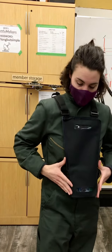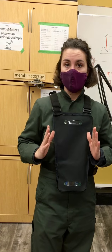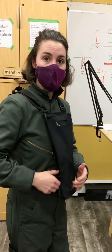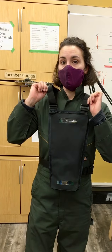We have a stiff front panel to keep the sensors well oriented and to prevent noise and shaking from distorting the images, as well as a couple different belt loops to make this more adjustable. And you also have your adjustments up top here with the straps.